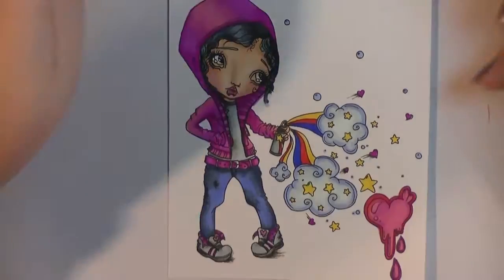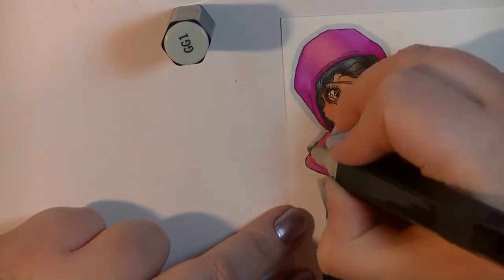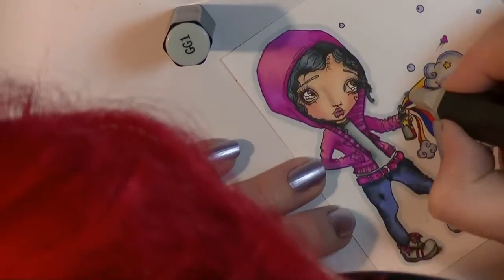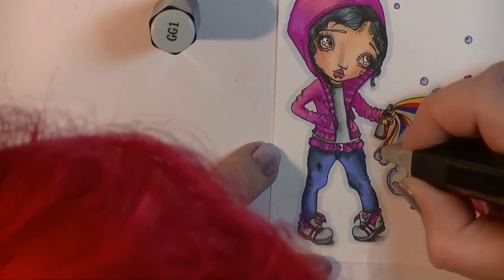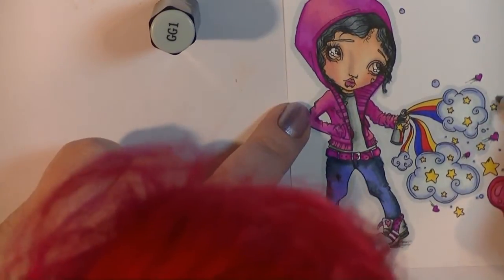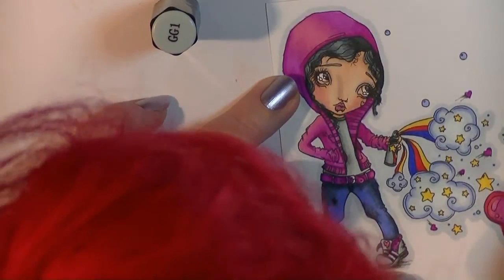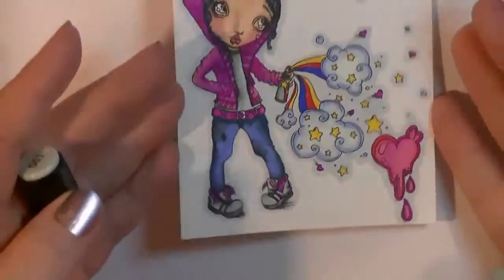At this point I'm not quite sure what I'm going to do with the image, so I'm taking my GG1 and just outlining the whole image. This is so if I do cut it out I can cut around it, but also it's just adding a little something to connect all the image together — I've seen this done in a few other videos and I really like the effect. It's quite subtle but it's a good way of connecting everything together, including all the little parts, using one of the lightest colors you have.